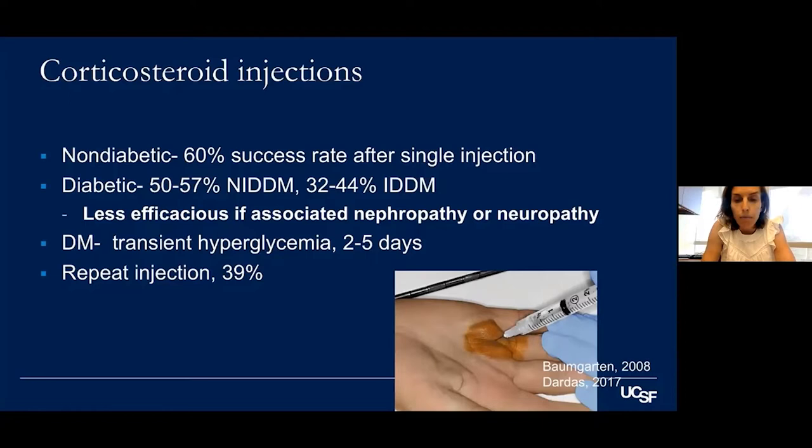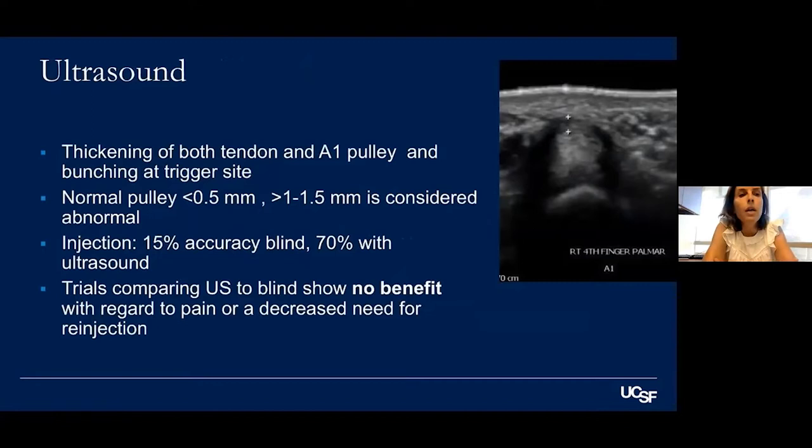Regarding ultrasound use, it's great for showing thickening of the tendon and pulley, and for diagnosing trigger finger. You can do active and dynamic ultrasound to show bunching. Normal pulley thickness is less than 0.5 millimeters; abnormal is greater than 1 millimeter. One study showed 15% accuracy for blind injection versus 70% with ultrasound guidance, but when outcomes were examined, accuracy of placement didn't significantly affect pain or decreased need for reinjection — so this doesn't strongly support routine ultrasound use for trigger finger injections.